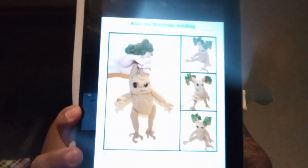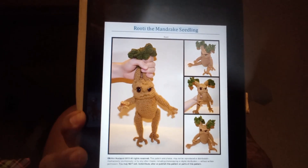Today I am working on this baby mandrake — a mandrake from Harry Potter and the Chamber of Secrets. You all know I love my Harry Potter! I'm using a scrap yarn of Red Heart Super Saver in buff.